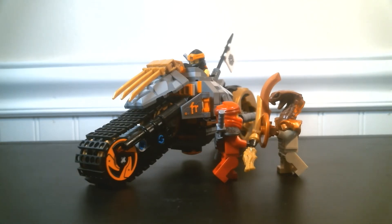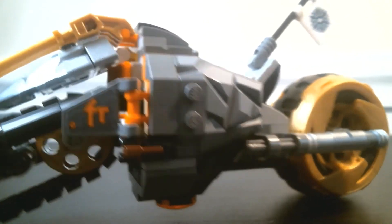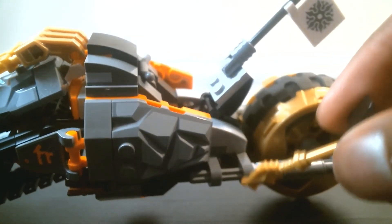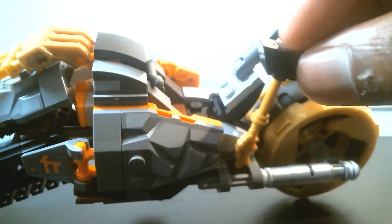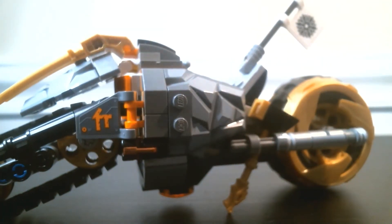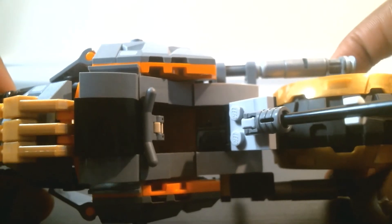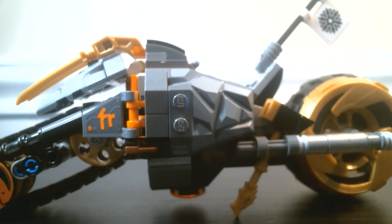Just before the video ends — I found this out midway through editing — the way the Technic wheel aligns, there's a nice hole right here which you can put Cole's hammer in while he's driving. You just pop it in that hole and it doesn't affect the way it drives at all. There's one on both sides. It doesn't work with Kai's sword unfortunately, but it's a nice little storage option.